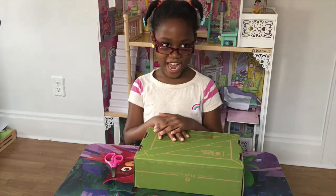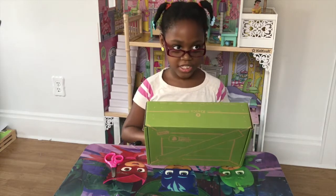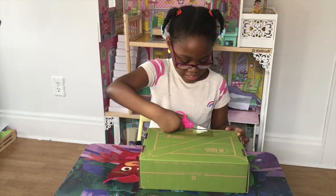Hi, my name is Nyla, and I am going to be using a Kiwi Crate box. There is stuff inside that we use to build with, so let's see what is in it.